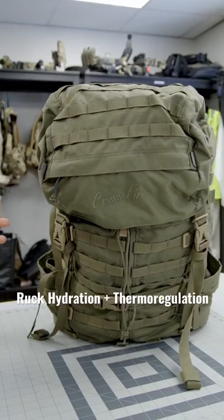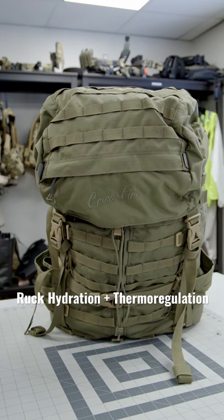All right, let's talk Ruck integration, and let's introduce you first to our friend, the DG3 72-hour pack, 55 liter, from our friends at Crossfire Australia.